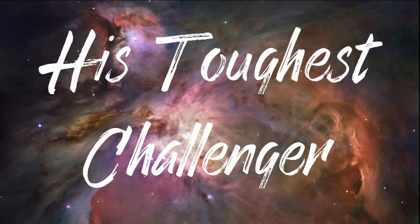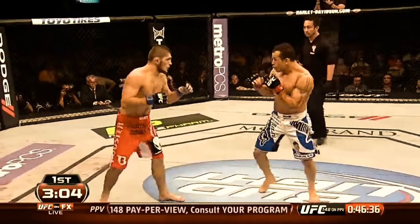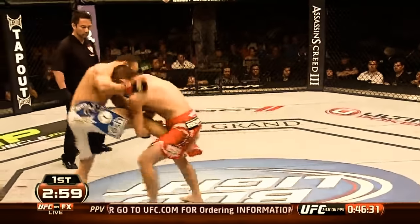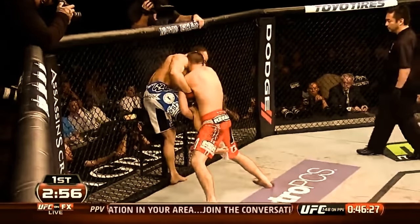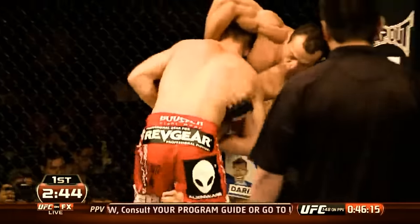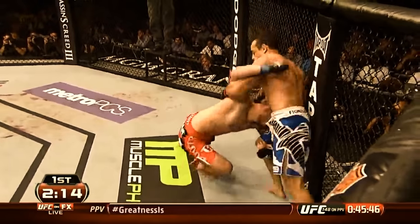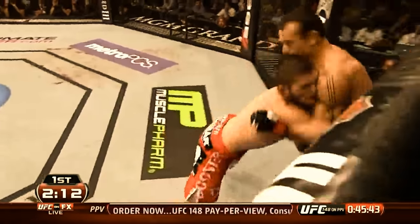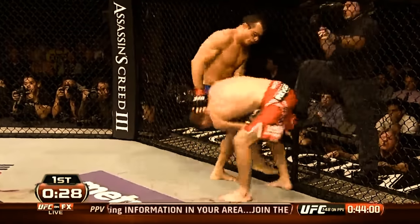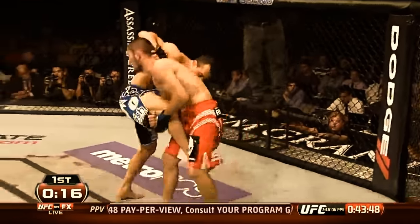Next he would face his toughest challenger to date, Gleison Tibau — a physically imposing veteran of over 50 fights holding an impressive 92% takedown defense statistic. During the contest Khabib applied his usual takedown strategy, but had every single leg attempt defended, going 0 of 13 on takedown attempts. Using the fence to keep his balance, Tibau was able to defend against the cutback, running the pipe, turning the corner, and any other technique Khabib applied. Although Khabib still won a close split decision victory, a weakness in his strategy had been revealed.